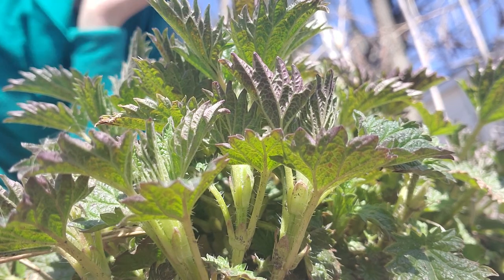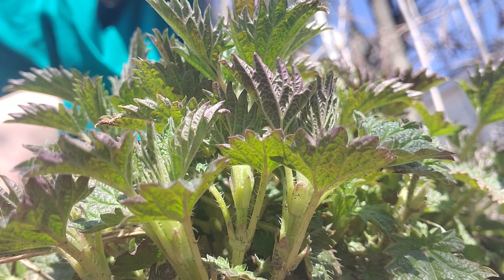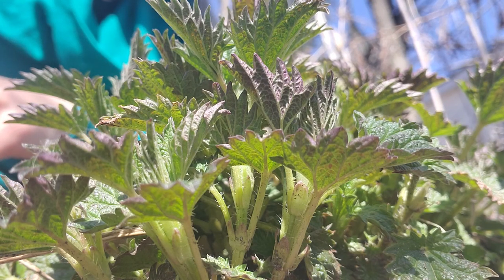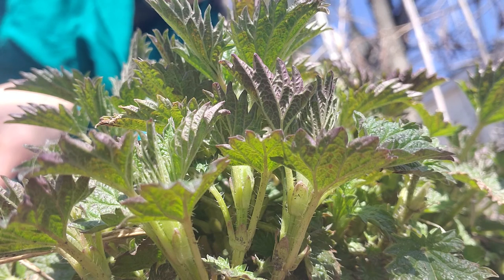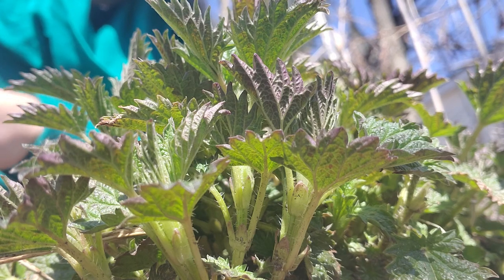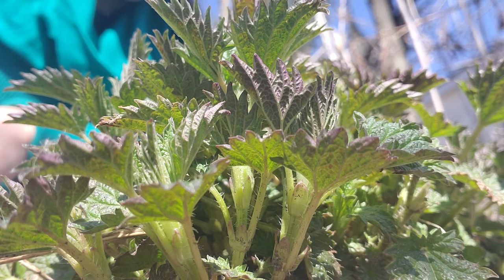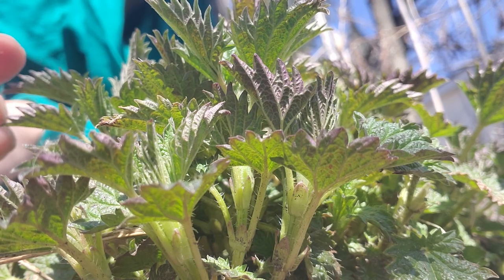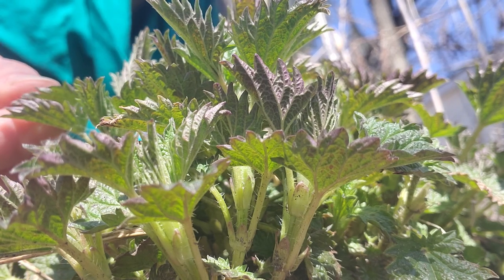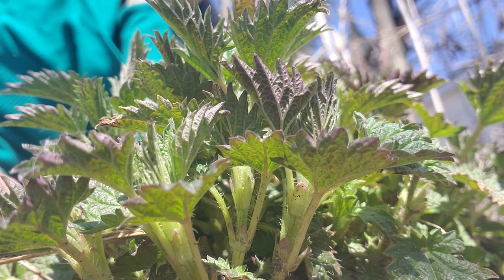Now the thing about nettles is that they are a tremendous food and medicine loved by herbalists, perhaps almost the world over, because they actually grow in many parts of the world. So how do we make use of this food and medicine that has these stingy hairs? When it's prepared by cooking, or if it's crushed up, chopped, or blended into a smoothie or a sauce or something — even if it's not cooked — what that does is it breaks up and destroys all these little hairs. It's formic acid from the hairs that causes a reaction when it touches your skin. Once those hairs get destroyed, there's no more sting.